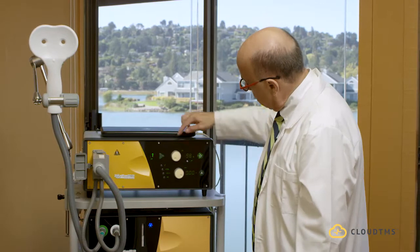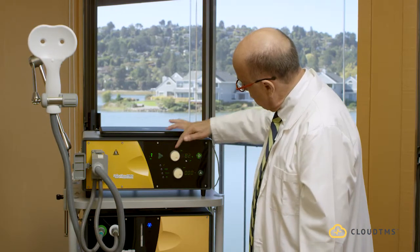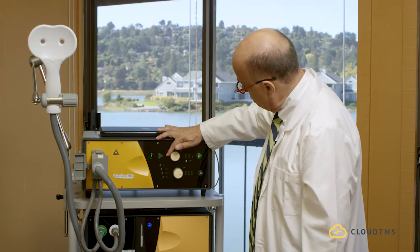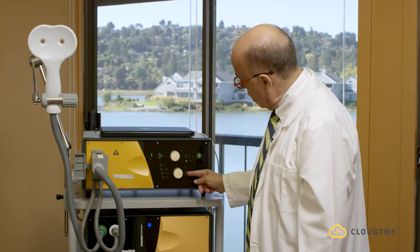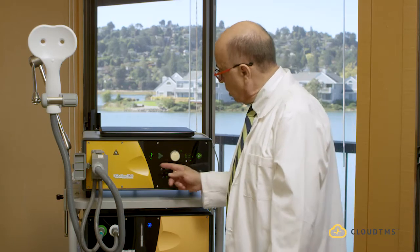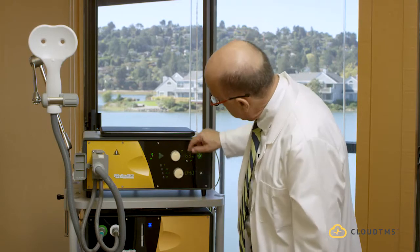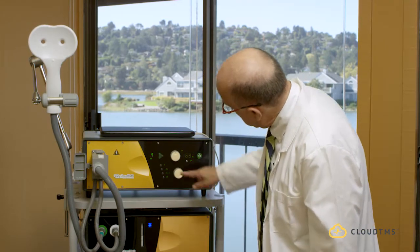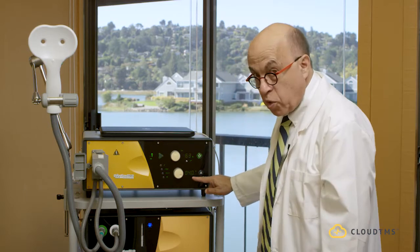What you see here is the dial that sets up the intensity of the stimulation you're going to give to the patient. The settings will change depending on which button you press. Let's first press this button here, which is the frequency button. Whenever I press the frequency button, this displays 4 Hz.